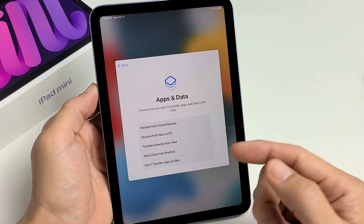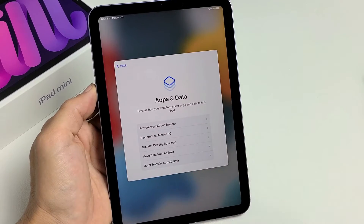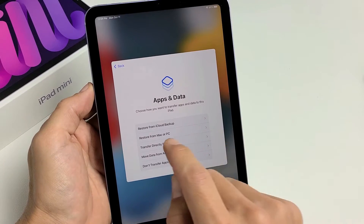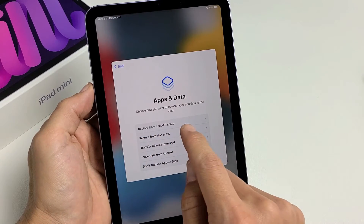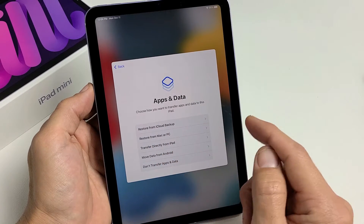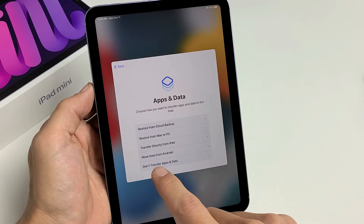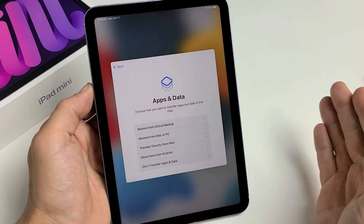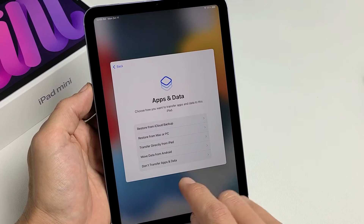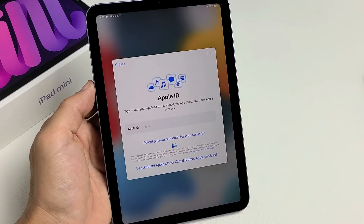Apps and data — choose how you want to transfer apps and data to this iPad. You can restore from an iCloud backup, or restore from a Mac or Windows computer, or transfer directly from iPad to iPad, or move data from an Android device. I'm going to go with don't transfer apps and data — I just want a clean, fresh slate.